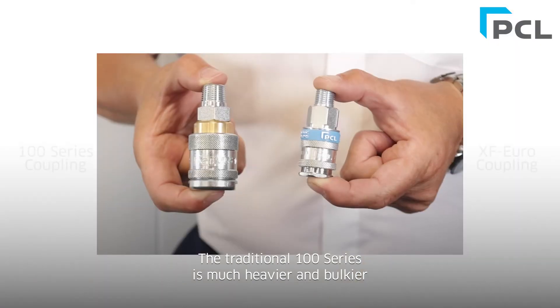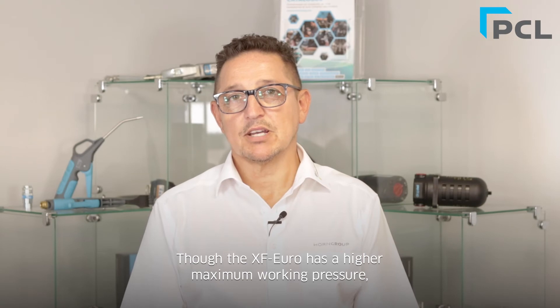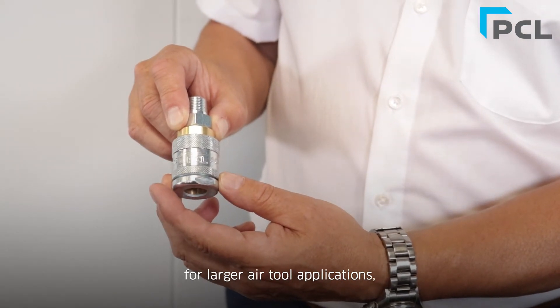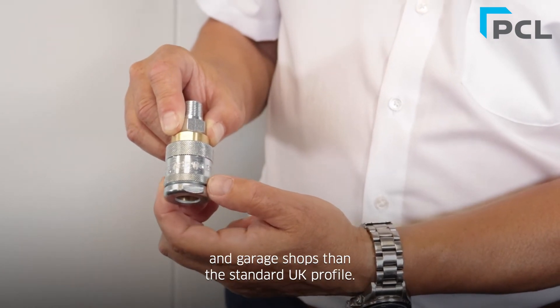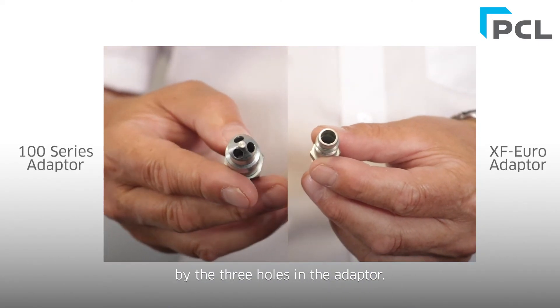The traditional 100 series is much heavier and bulkier than the XF Euro. Though the XF has a higher maximum working pressure, the 100 series is still more suitable for larger air tool applications in heavy-duty industrial environments and garage shops than the standard UK profile. The 100 series adapter can be easily identified by the three holes in the adapter.